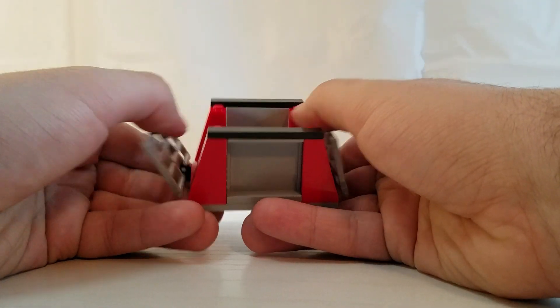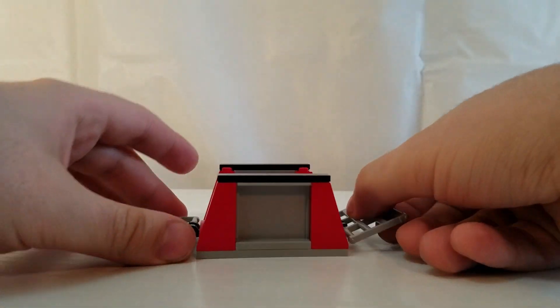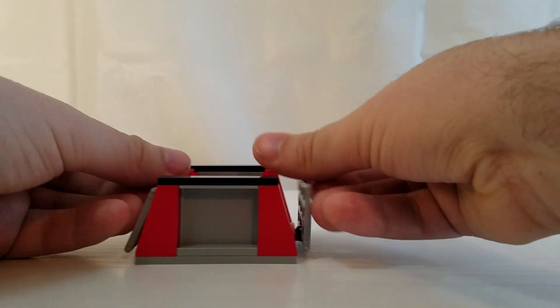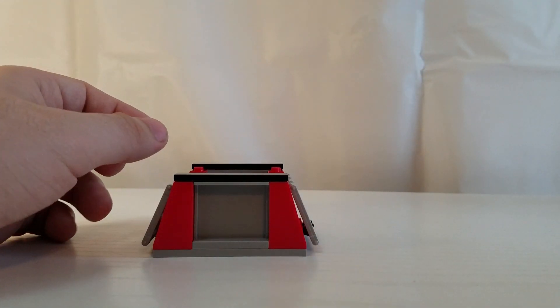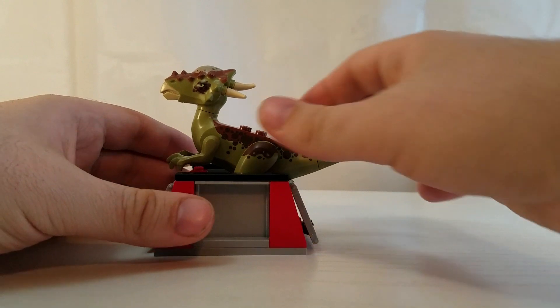And this right here is supposed to be like a pin for a dinosaur. You have these two little gate pieces right here that flap up and down. And then you just take the dinosaur and stick it inside of there.